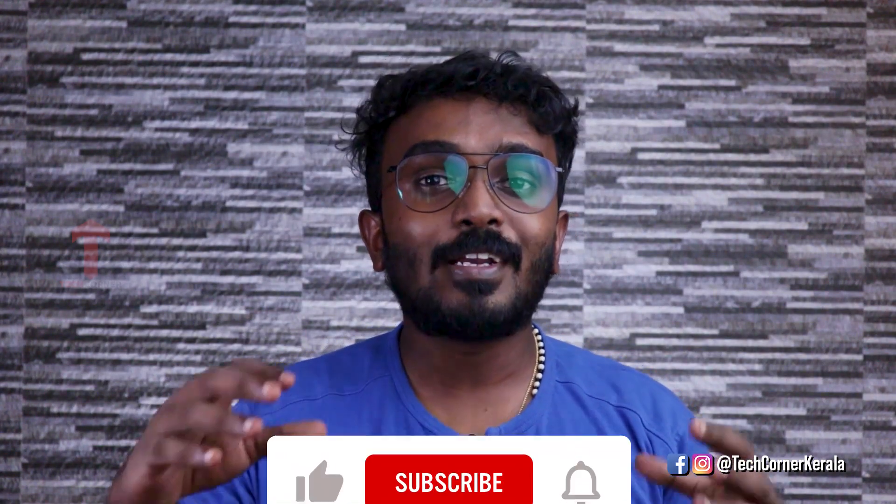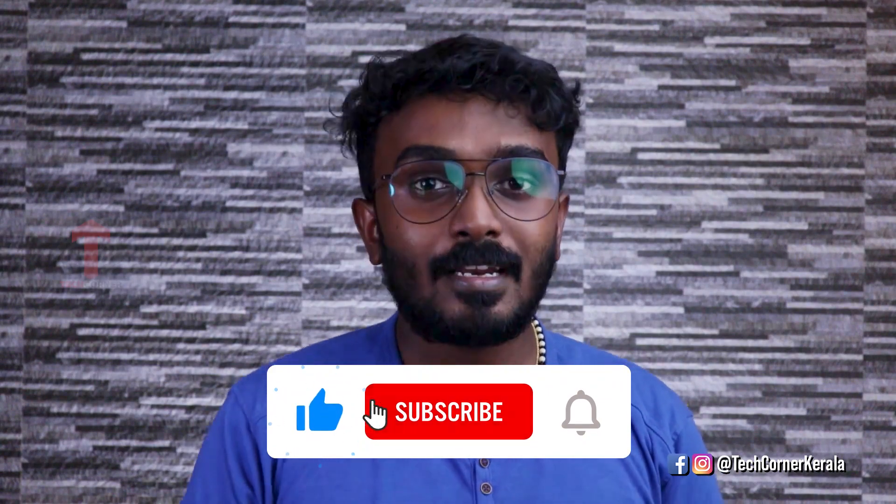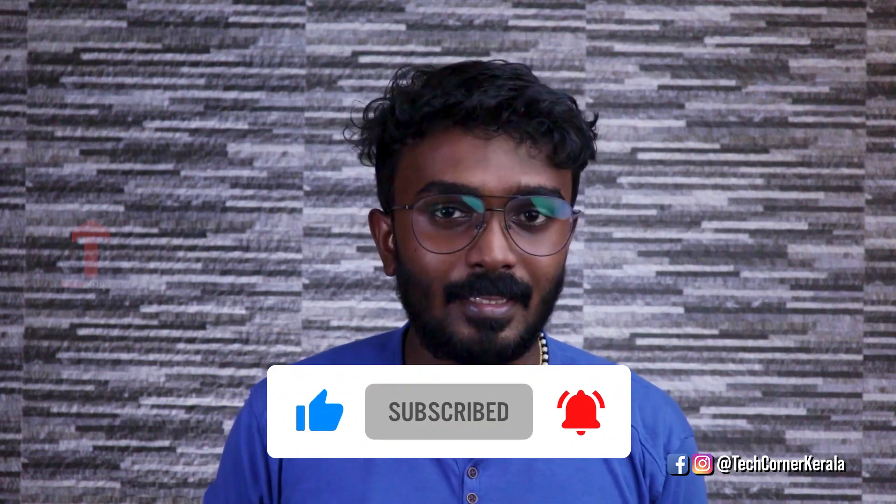If you like our channel, subscribe and like our videos and share it. Let's get into the unboxing. Let's get into the details.